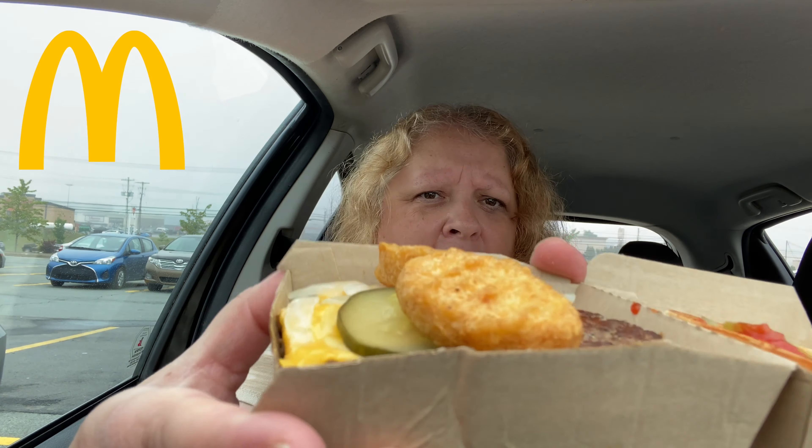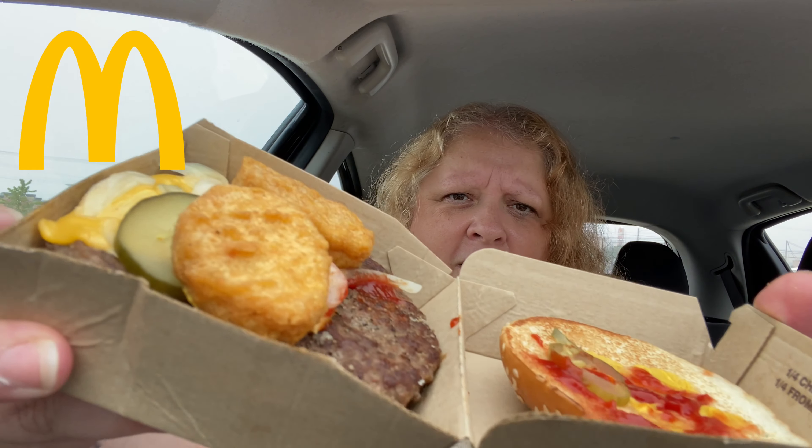I actually only put two nuggets on it, because I don't know if I can eat it with three. And look at the cheese, guys — it's kind of like sliding off there. I'm going to give it a shot here.